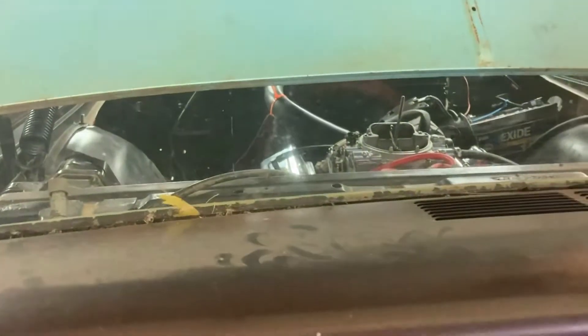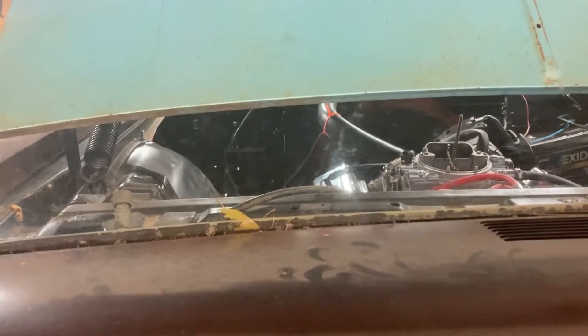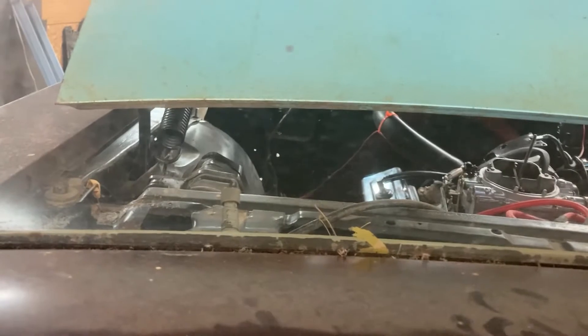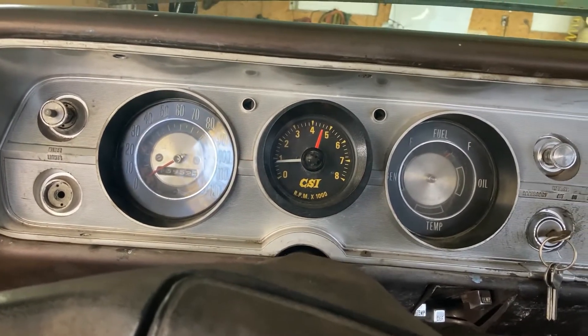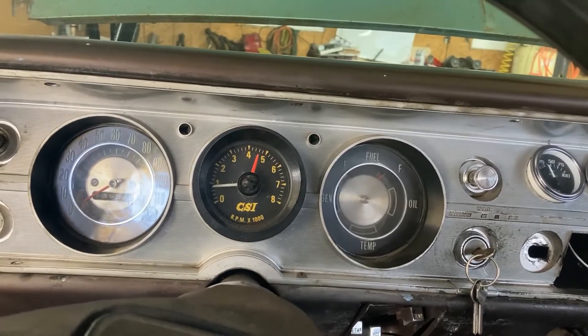Saginaw all four speed with Chevy 350, brand new radiator, distributor, oil pan gasket, oil pump, wiring, the front end was put together, new clutch fan, new gauges, new driveline — custom driveline, universal joints. New rear shocks — we got to get front ones. Air shocks in the back, and I got an extra set too.